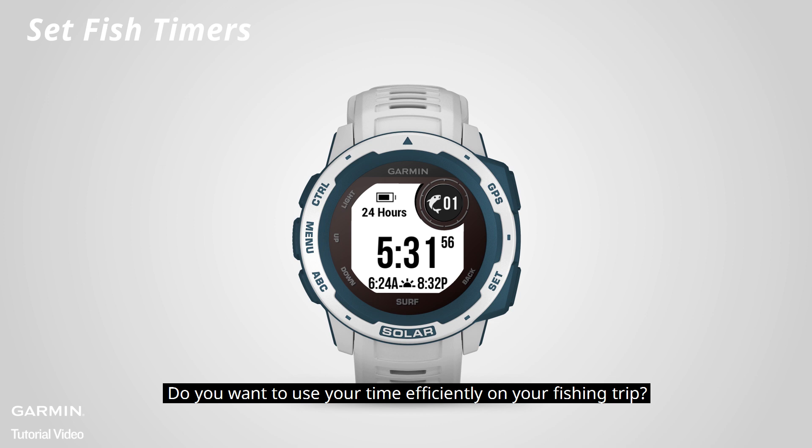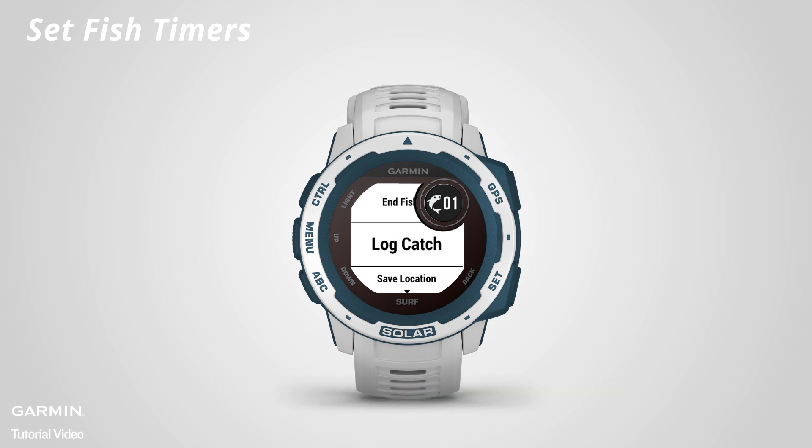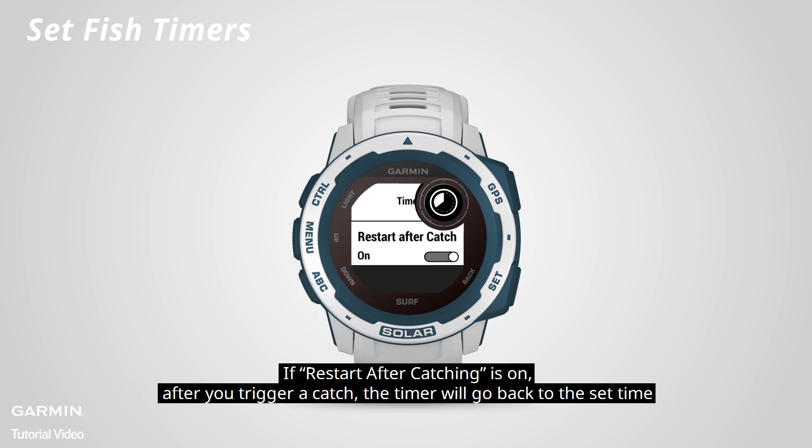Do you want to use your timer efficiently on your fishing trip? You can set up an interval timer. In the fish activity, press start and select fish timers. In the setting, you can turn the timer on or off and set the interval time. If restart after catching is on, after you trigger a catch, the timer will go back to the set time.